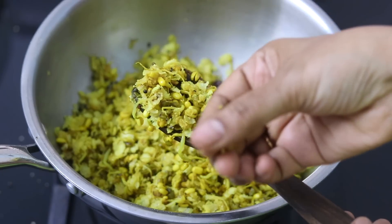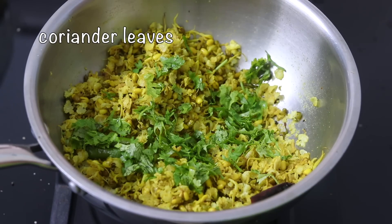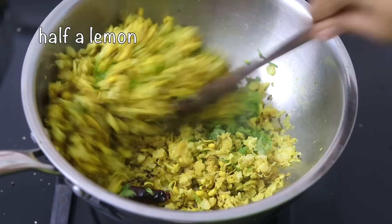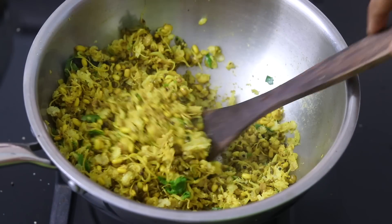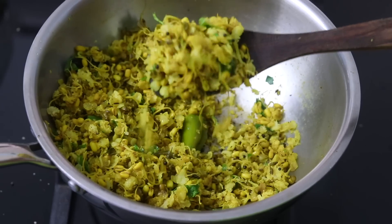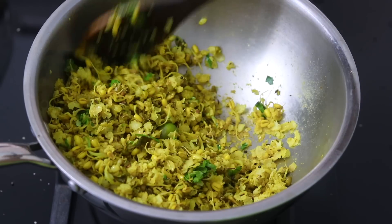The jawar flakes are nicely cooked. Sprinkle some coriander leaves, turn off the flame, and squeeze in half a lemon. Give it a good mix and my quick and easy healthy jawar sprouts poha is ready to serve. You can see how perfectly the poha has turned out — it is free flowing and non-sticky. I'm going to transfer this to a bowl.